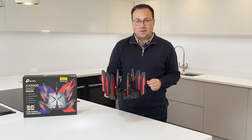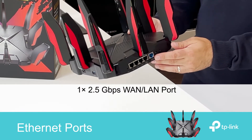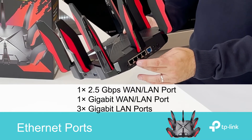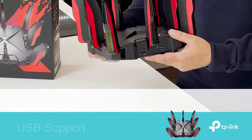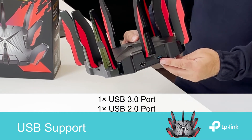Let's take a look at the ports on this thing. There's a 2.5 gigabit per second WAN or LAN port, plus a gigabit WAN or LAN port and three separate gigabit LAN ports, plus two USB connections, a 2.0 and 3.0.